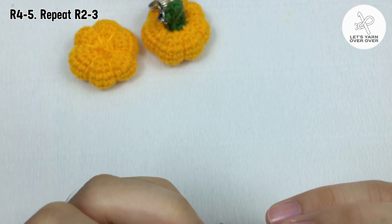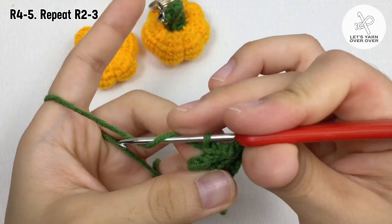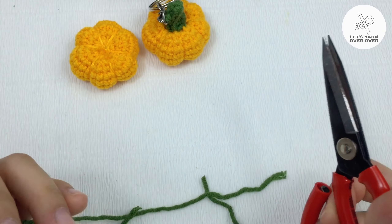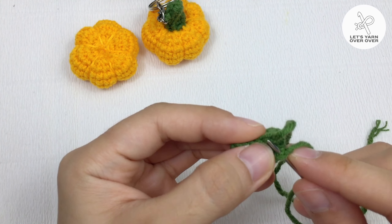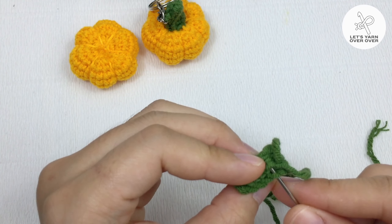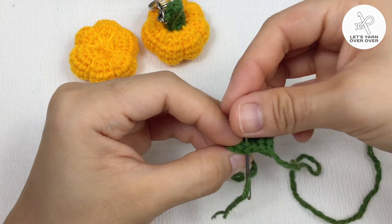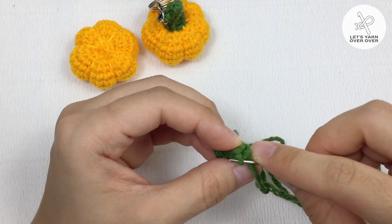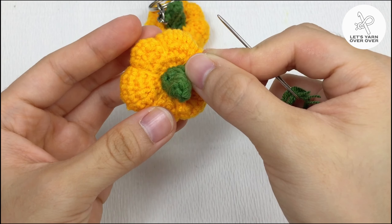Row four continued: three back loop only slip stitch. Row five: repeat row three — three back loop only slip stitch, then two back loop only half double crochet. To shape the stem, take a yarn tail to sew the edges together. Take the other yarn tail to sew the stem to the center of the pumpkin.